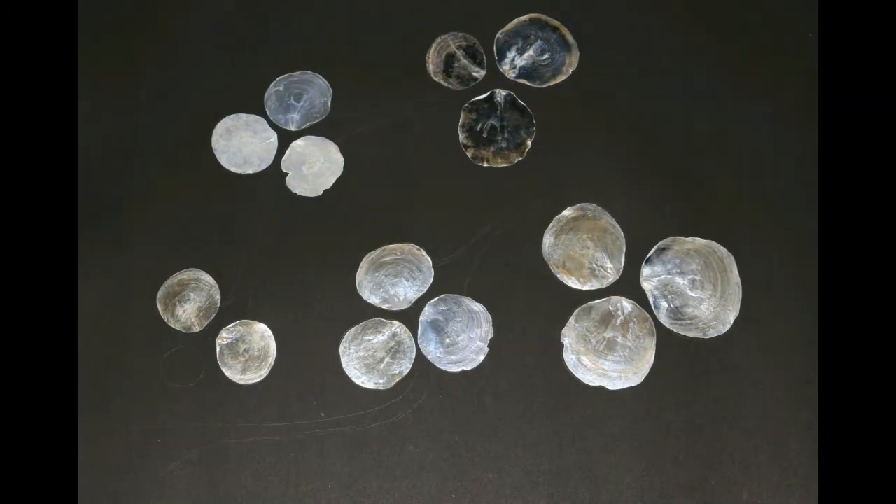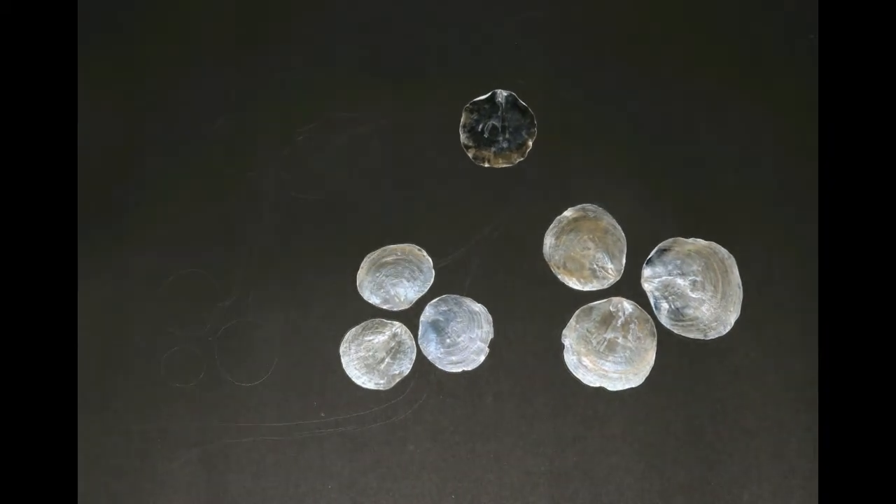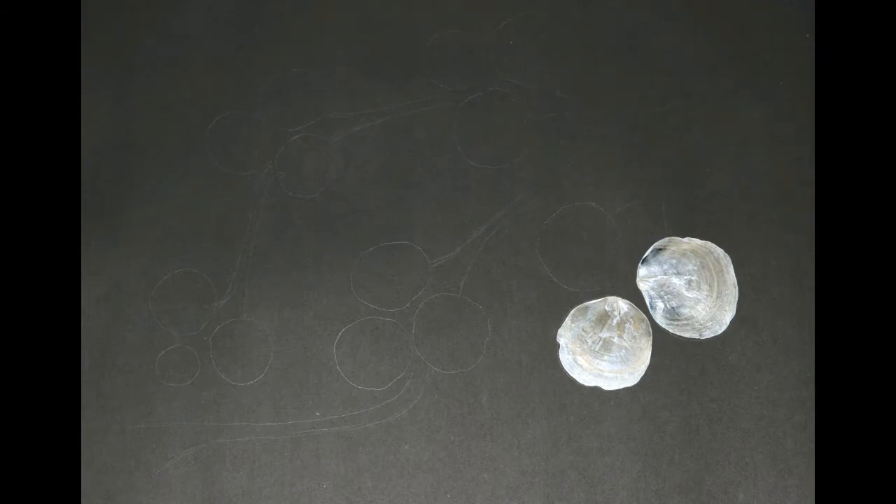Now remove the oysters from the board, as they are very fragile and may break while painting. Now paint the branches with the desired shade and colours, adding contrast leaves.